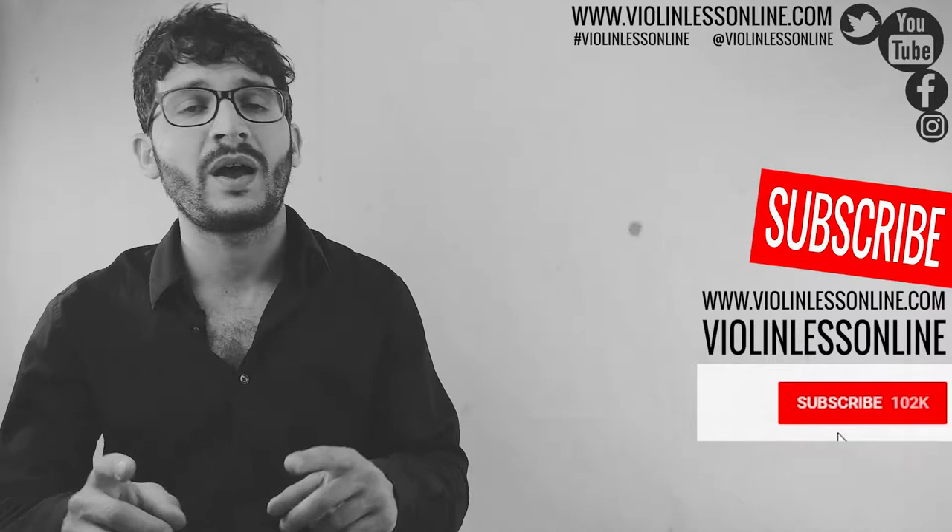Hello everyone, welcome back to violin lesson 9. This is a free online violin school for absolute beginners as well as for advanced players. If you are looking for free violin lessons, this is the right place for you.